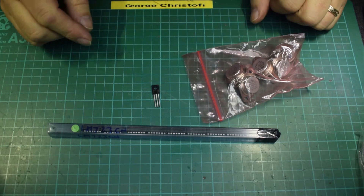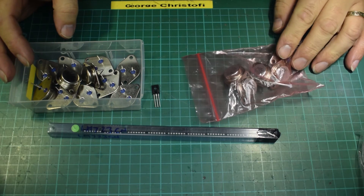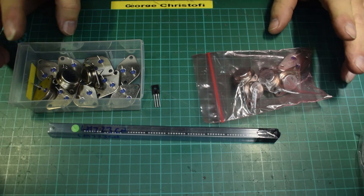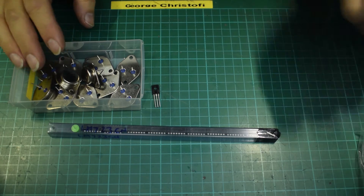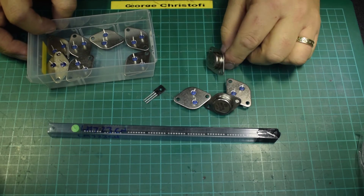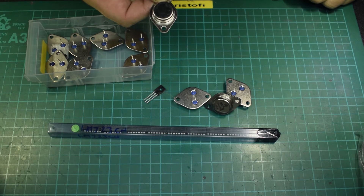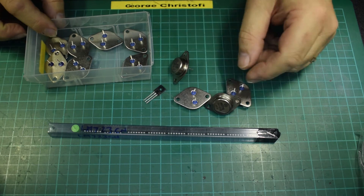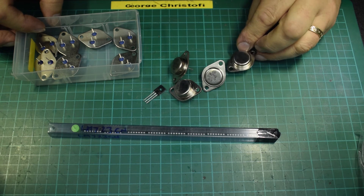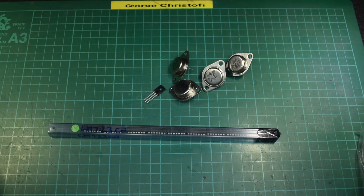I'm going to use four 2N3771s rather than 2N3055s — the 3771s handle higher voltage, though less current when you vary the voltage. These were all bought for a project which happened but in the end didn't actually require them, so I still have them all. They've all got the same date code, so I know they've come out of the same batch and they're going to be reasonably balanced. So I'm going to use four of those.